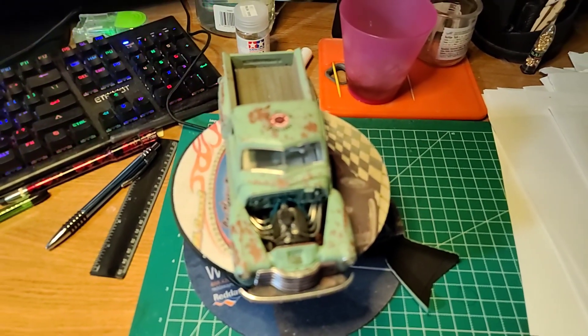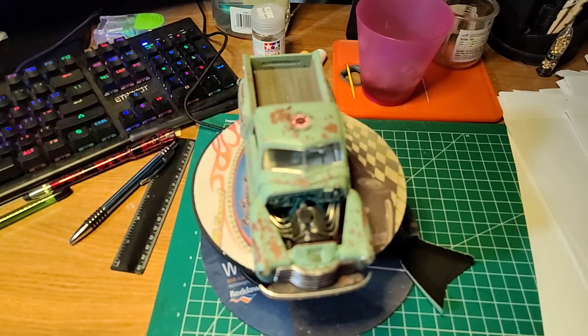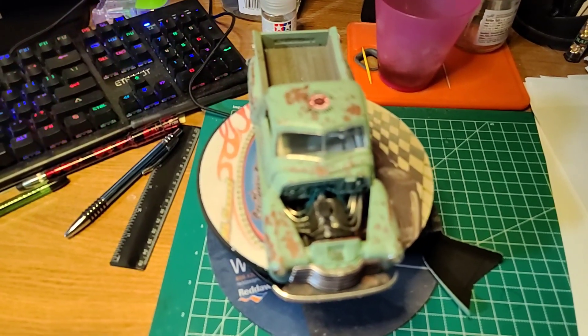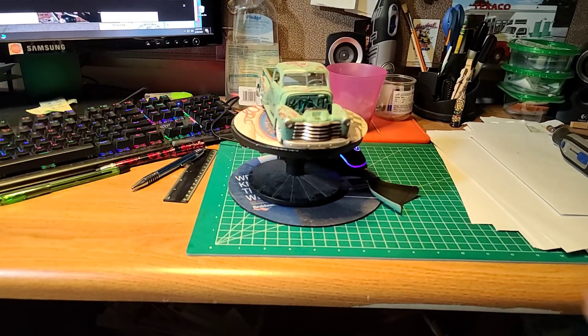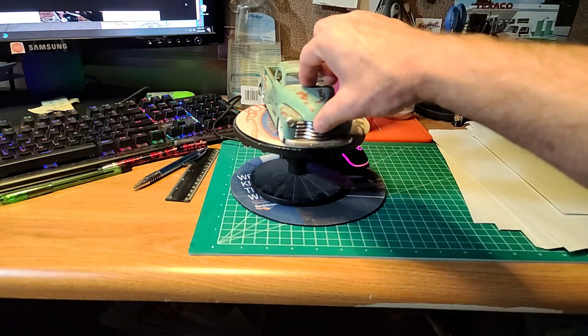This was my first attempt at — come on, phone focus — making my own headers out of solder and wiring the engine. Those of you that have been subscribers of mine for a while have seen this build many times.